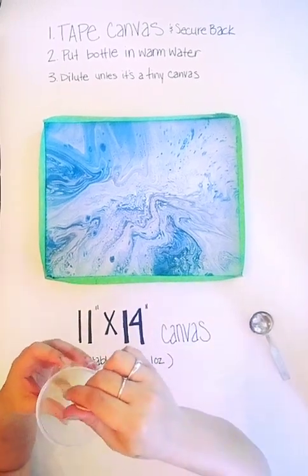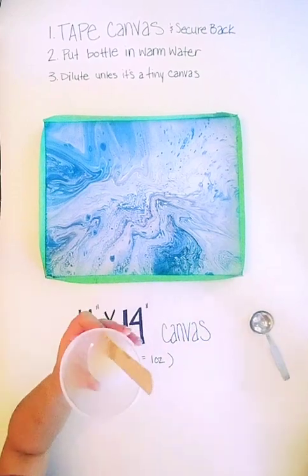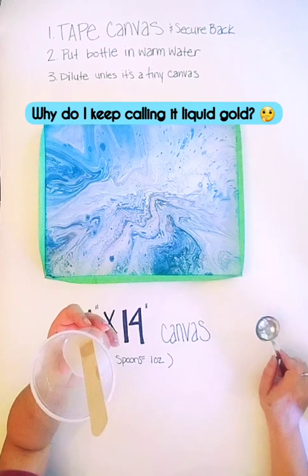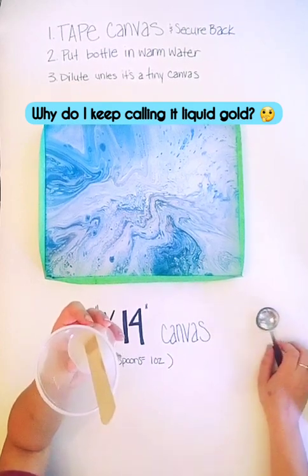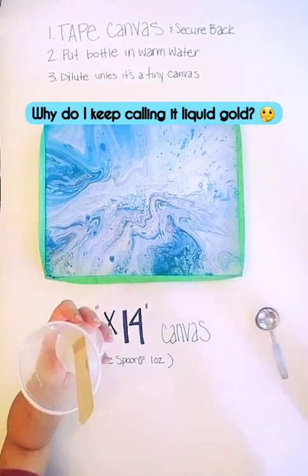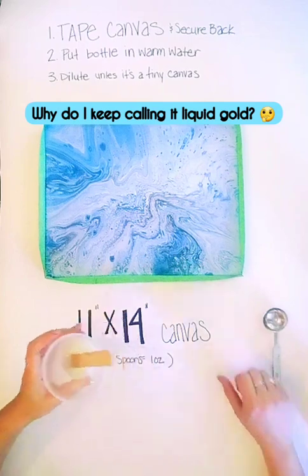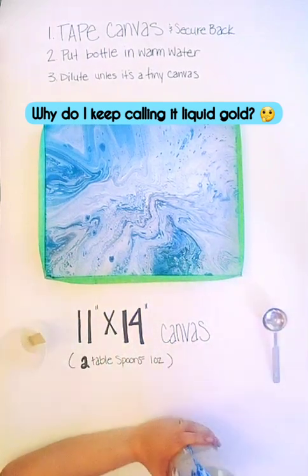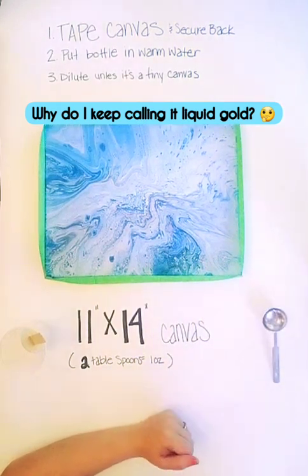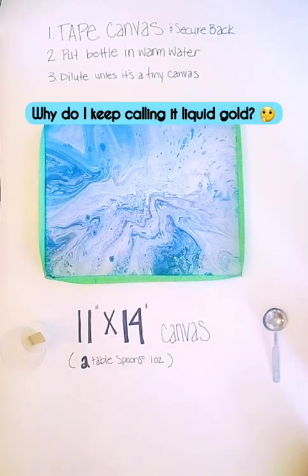I put four tablespoons of the liquid glass in this cup and two tablespoons of water — so that's two ounces of the liquid glass and one ounce of water. I put my bottle in a container with warm water before just to warm it up, otherwise it's kind of tacky, kind of like resin if it gets cold.